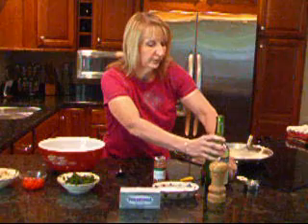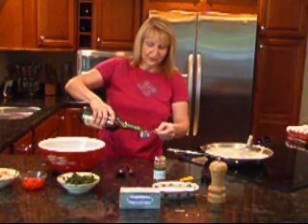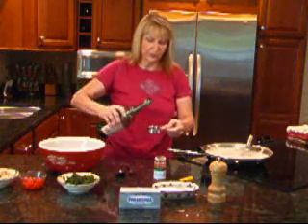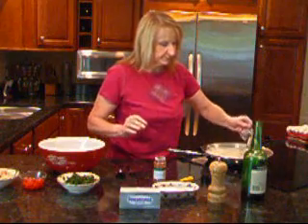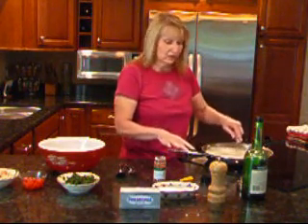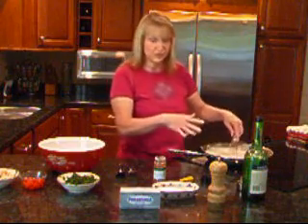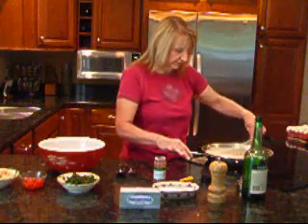I'm going to pour it — I don't want to pour too much in there — I'm going to only do about two tablespoons. Don't want a whole lot, just a nice little bit of flavor. And always be careful if you are adding any kind of alcohol over heat. I have an electric stove so I don't have an open flame, but you still want to be very, very careful because you don't want to start anything on fire.